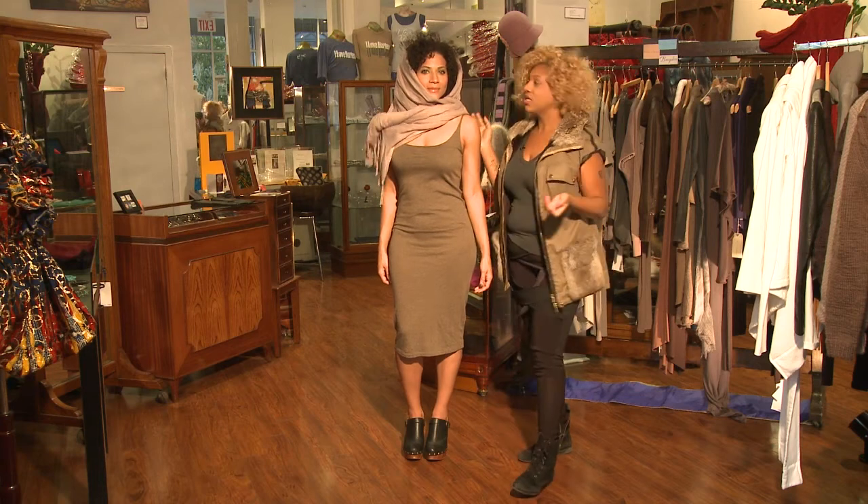Very simple and very versatile. Once again, I'm Gingy from dindydesign.com and I'm here at Swing Boutique in Harlem, New York City. Thanks for watching.